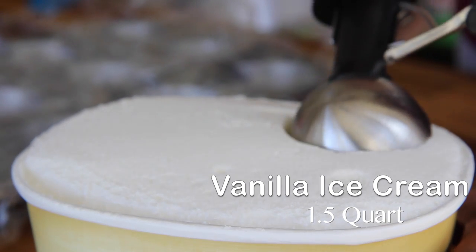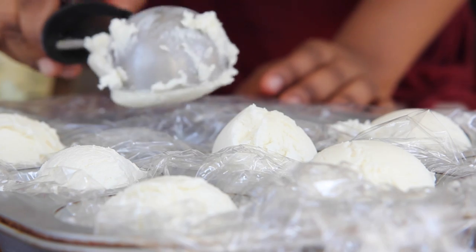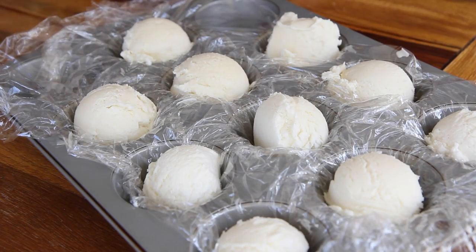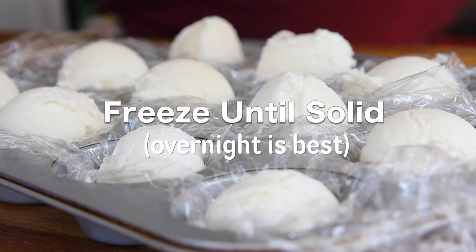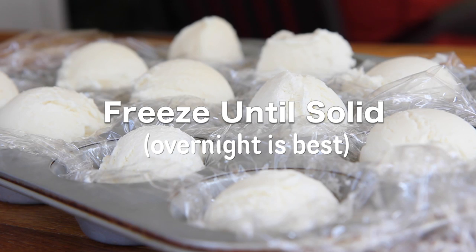We're gonna start with our ice cream. Use your favorite vanilla ice cream. I'm using a large cookie scoop and I'm just gonna scoop out 12 balls here and place them right into my muffin pan that I have lined with a little bit of plastic wrap. When you're done, go ahead and place it into the freezer. Overnight is best because these little ice cream balls really need to be super firm.